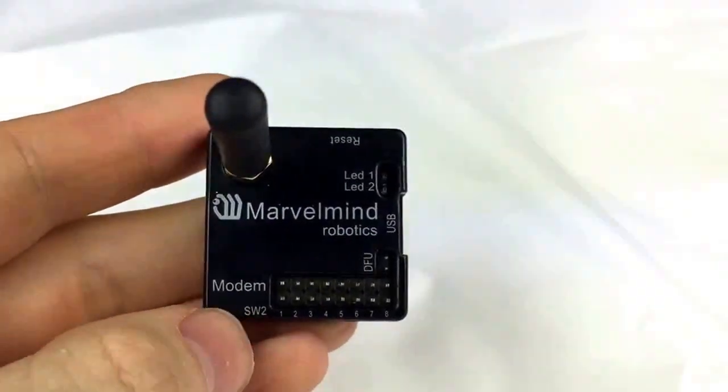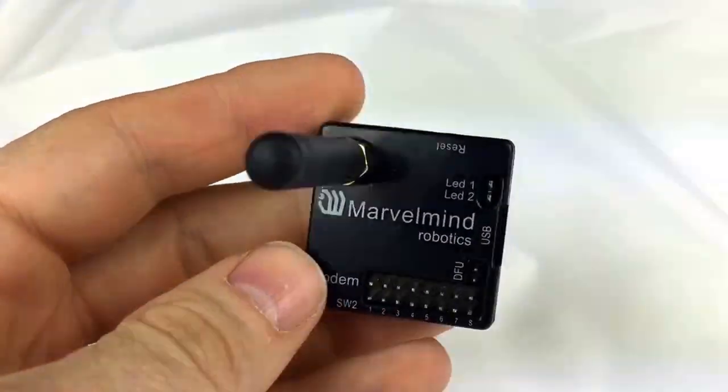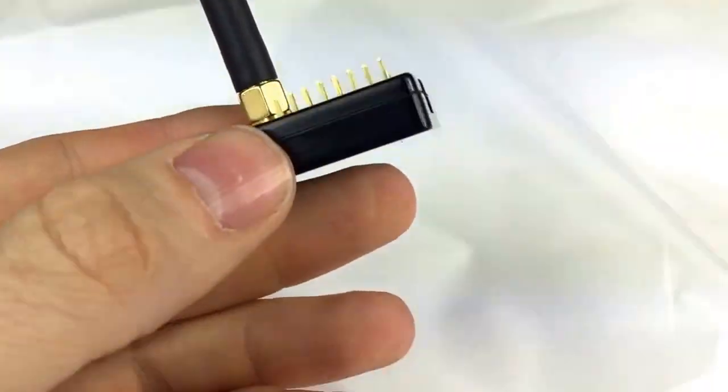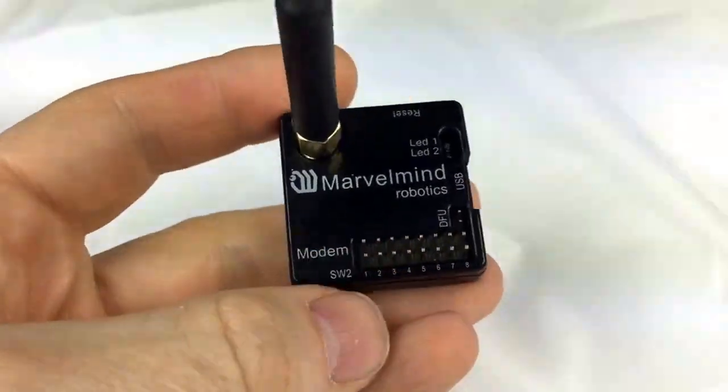We also have two versions, two frequency variants. We have a 433 MHz variant for Europe and 915 MHz for the States. So when you are ordering, please indicate which frequency variant you like. We are proud to present it and we hope you will enjoy it as well.